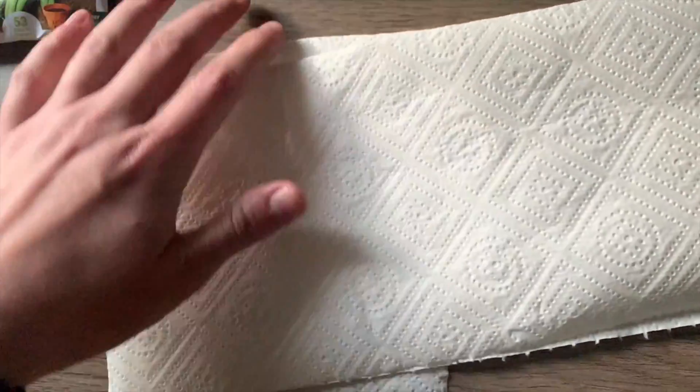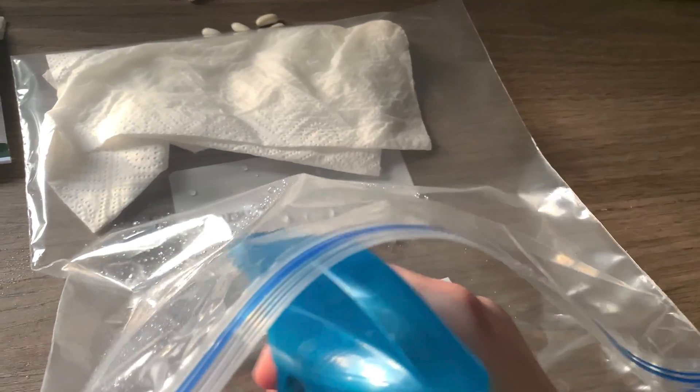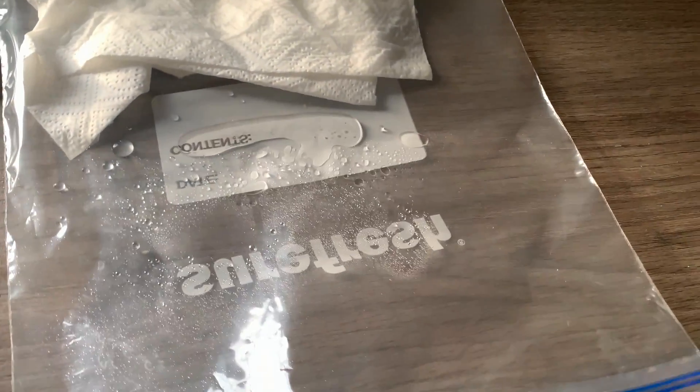First you're going to want to get that paper towel all wet. You can do this right in the bag if you want, but it should still be pretty damp.